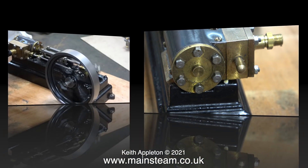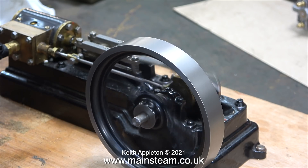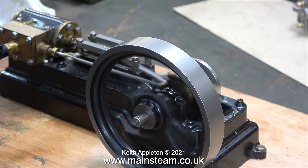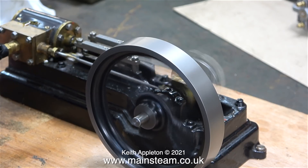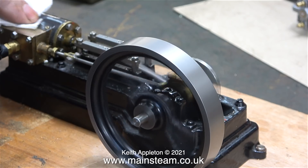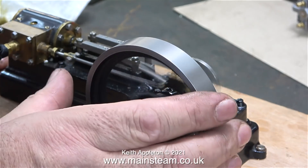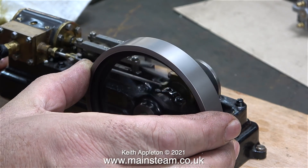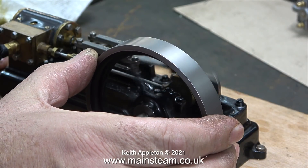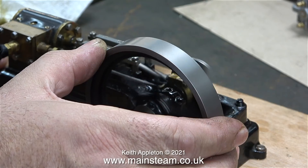Time now to test the engine and see if it works. The performance has been transformed — it's quite difficult to stop the engine by gripping the flywheel. It really is much more powerful.